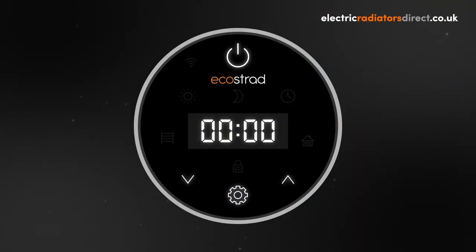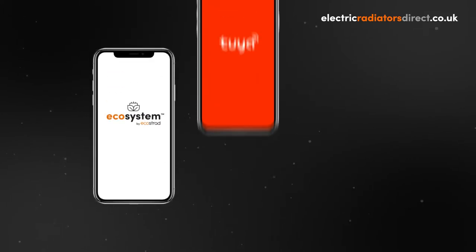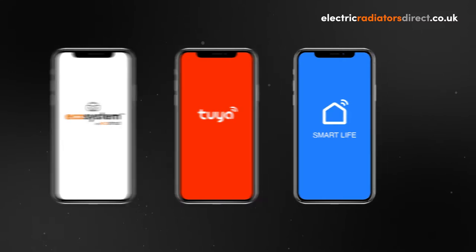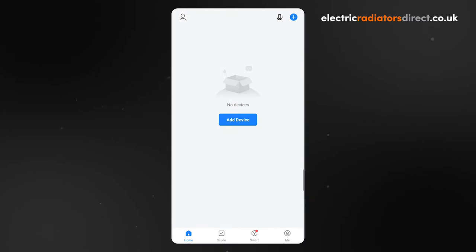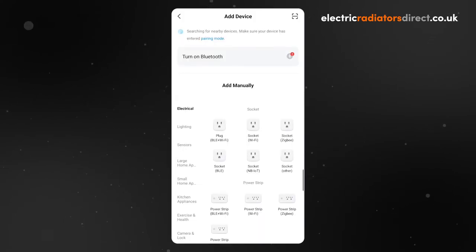The iQ Wi-Fi element is compatible with several apps including Ecostrad Ecosystem, To Your Smart, and Smart Life. Today we will be looking at how to connect your iQ Wi-Fi element to Smart Life. Smart Life is a third-party smart home app that supports many different smart devices. As such it is subject to changes, and although this guide is accurate at the time of filming, we cannot guarantee all functions will look and work the same depending on the app version, phone version, phone type, or device age.